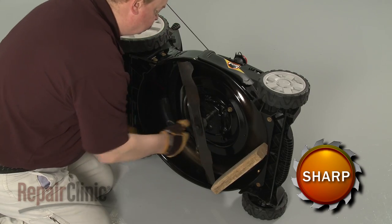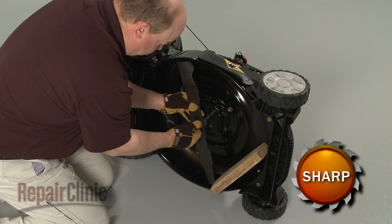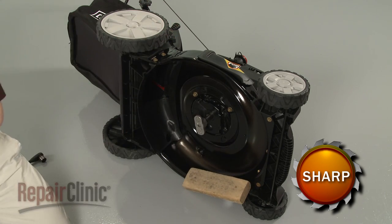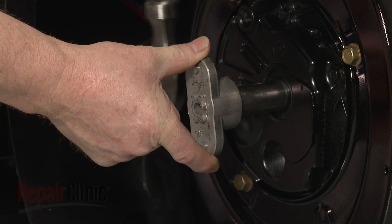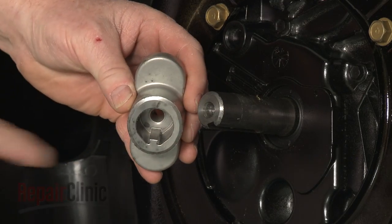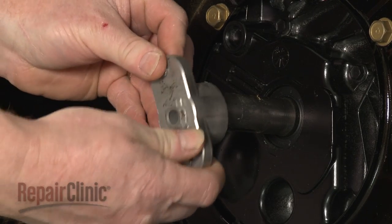Unthread the bolt to remove the blade and support. With the blade off, you can use the hammer or a gear puller to help remove the blade adapter. Replace or reinstall the blade adapter by aligning the key in the adapter with the slot in the crankshaft, then slide it into position.